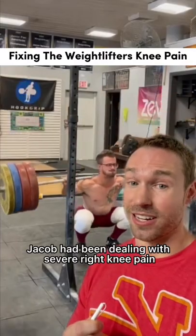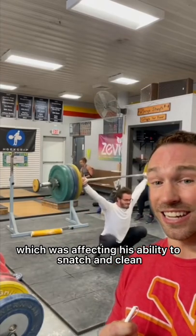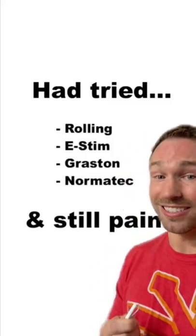Jacob had been dealing with severe right knee pain every time he got into a deep squat, which was affecting his ability to snatch and clean pain free. He had tried a lot of things to make the pain go away, but it still persisted.